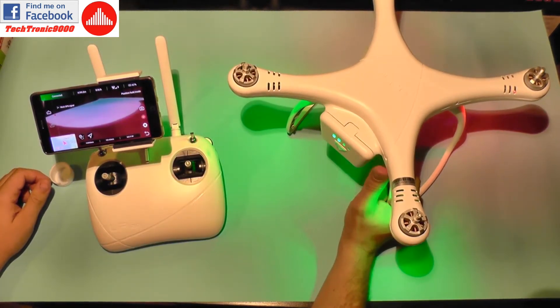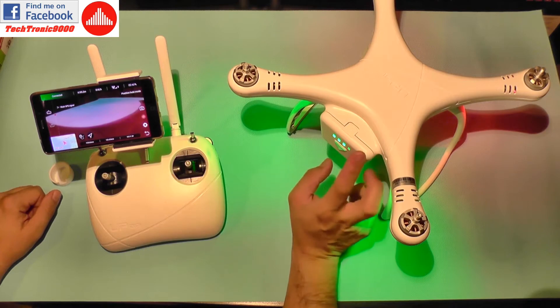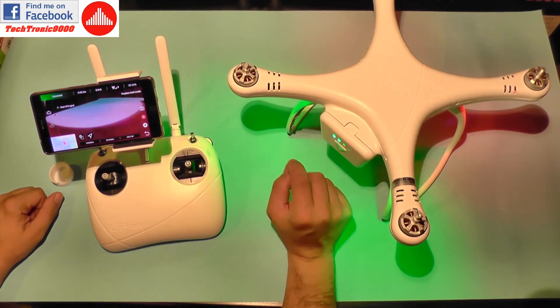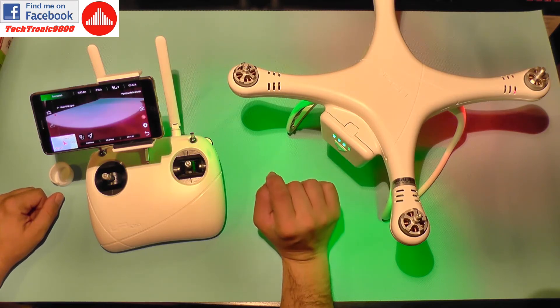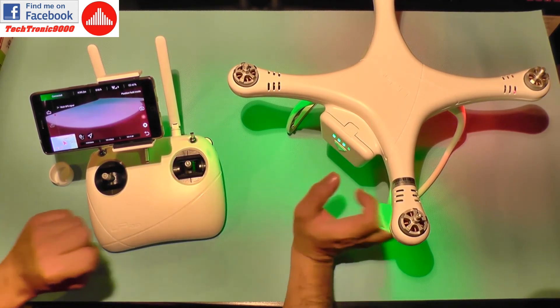So this is the 4K digital version of the UpAir One. I must also tell you that this thing uses a redesigned control board, so you shouldn't have the same issues that the previous model had. I really have high expectations about it and hopefully it will do great in its test flight.